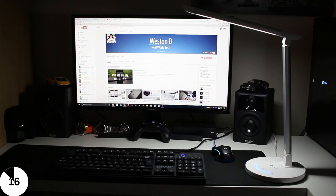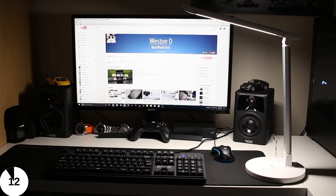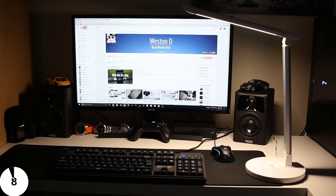So should you pick up one of these lights? Well, they're really inexpensive and they do come in handy — it's definitely a great accessory to have either on your desk or on your bedside table.